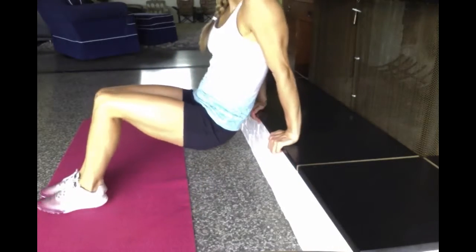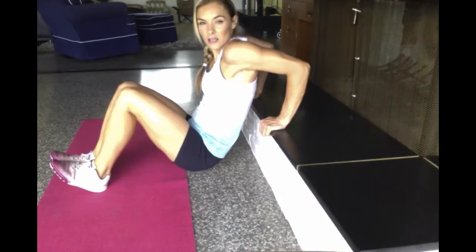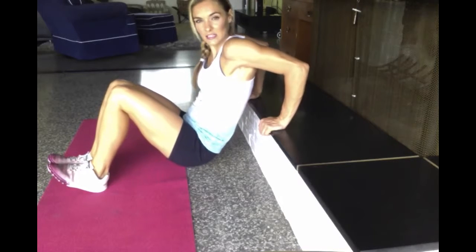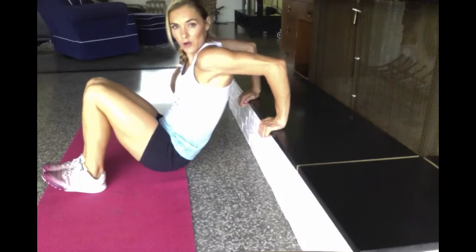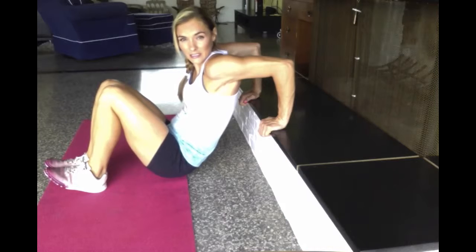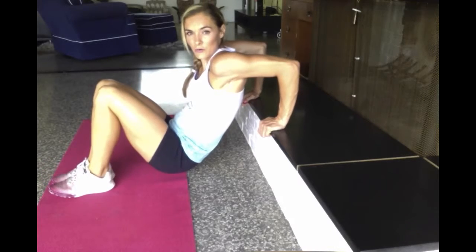So you're going to set up. When you first start, I'm going to start with your legs bent. You need to find a good distance away where it's challenging, but not too hard. I want your arms to come to at least 90 degrees at your elbow, and you shouldn't be too far back like this. There should be a comfortable distance there.